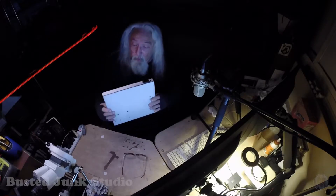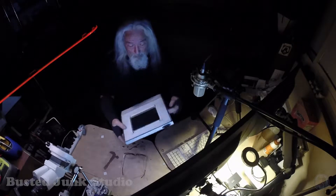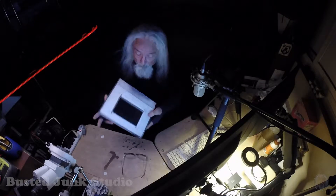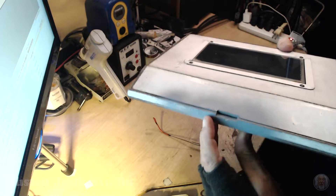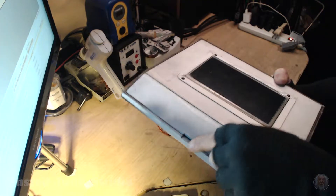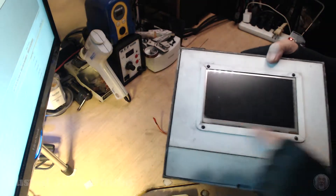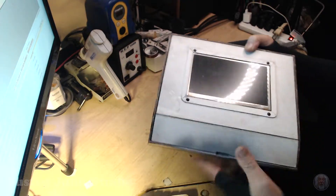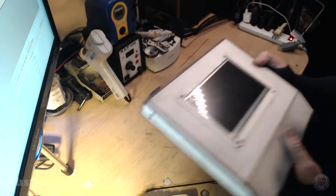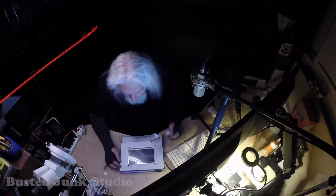Here we go, it's all together — just like a little laptop computer. I put in a little notch here so you can get your finger in and open up the lid real easy. I threw a little bezel on here to kind of block some of the backlight off.